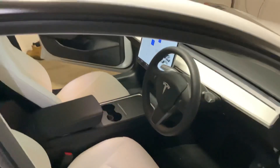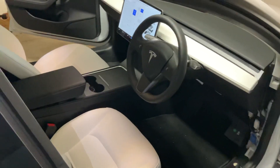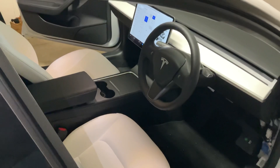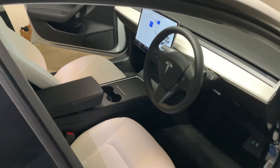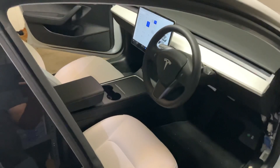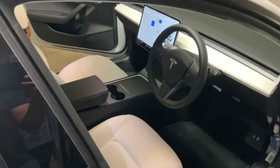I chose the OEM Tesla sub because I didn't want to mess around with fitting something aftermarket. I know it's not going to be the best sounding or the best value for money, but I like that it's as stock as can be. Buying the sub was really easy — I just logged a service request in the Tesla app and said that I wanted to buy it and would be installing it myself. They charged me $382 Australian dollars, and it took about a week to ship to my house.